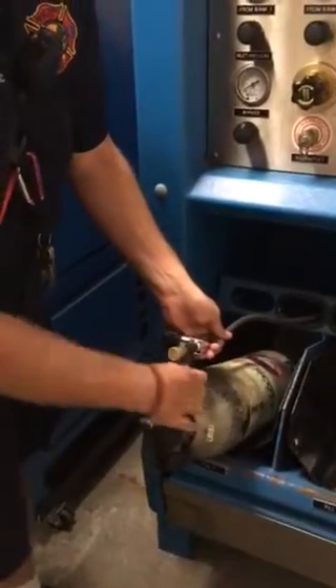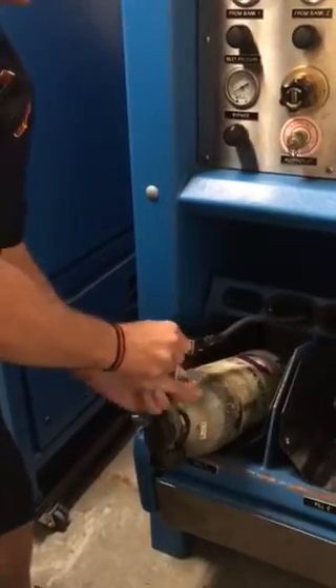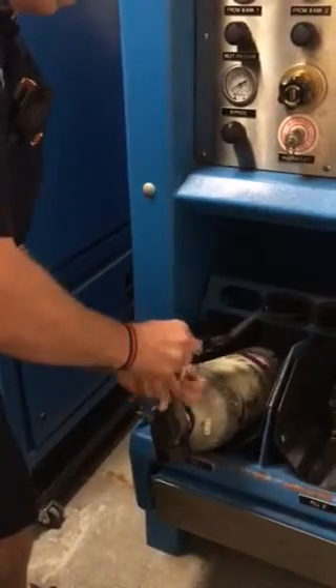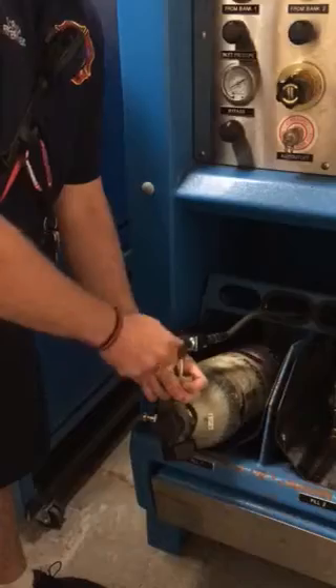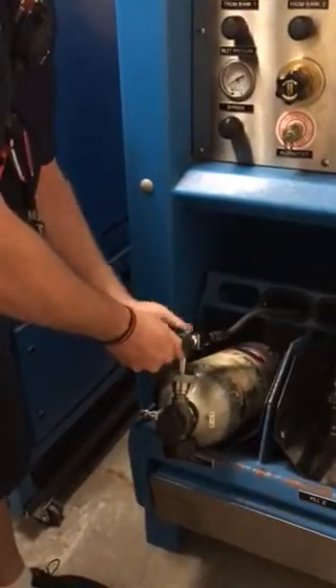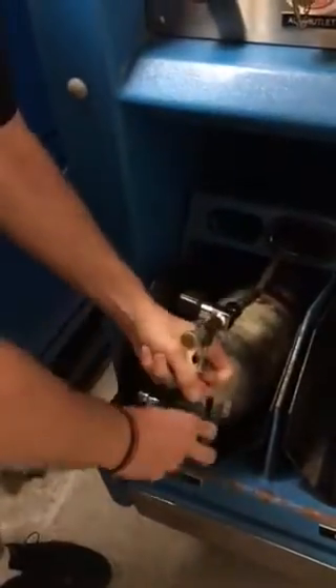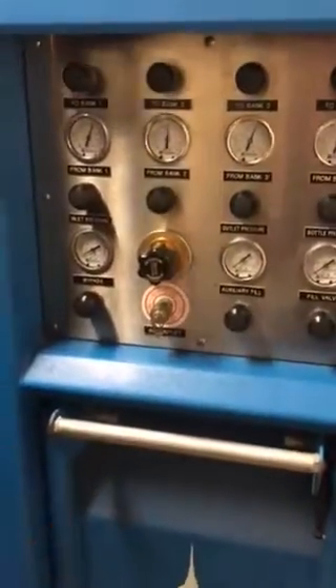Walk through what you're doing. Once you get this all screwed on tight, it just needs to be hand tight. Close your bleeder valve. Open your valve here to the tank. Put it into the chamber. Close your chamber.